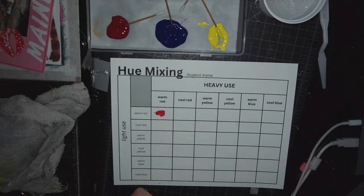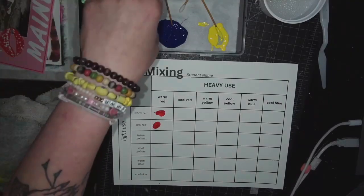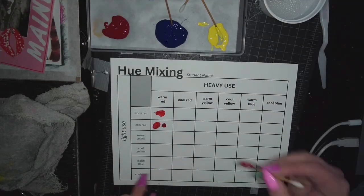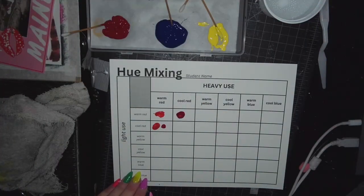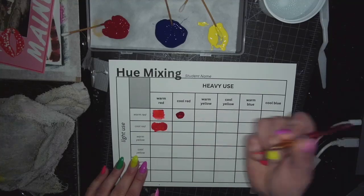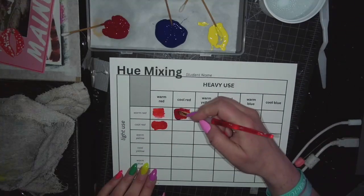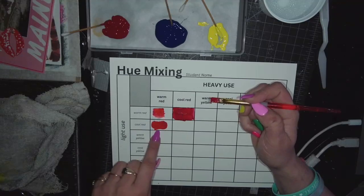I like to do dots. So for the heavy use, we've got warm red here. That's how I like to do it — putting a lot of warm red here, a little bit of cool red, and then taking a bunch of cool red here. So this is just straight warm red. Here I'm mixing warm and cool red, but this is heavy on the warm red. I take what's left on my brush and mix it with a lot of cool red over here. This is what happens when warm red and cool red are mixed heavy on cool red, and this is what happens when it's heavy on warm red.